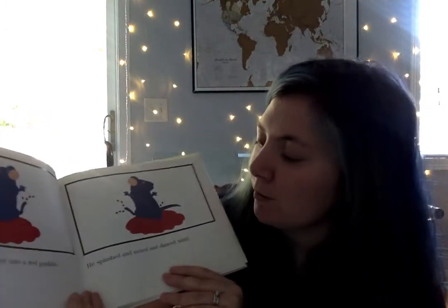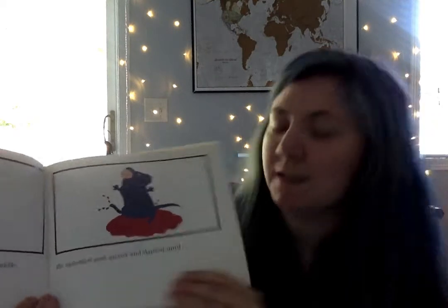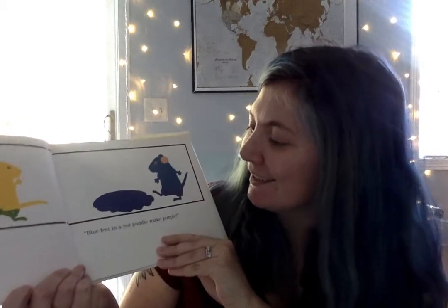Then the blue mouse jumped into the red puddle. He splashed and mixed and danced — what color? Purple, they shouted! Blue feet in a red puddle make purple. Very good, friends.